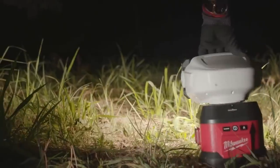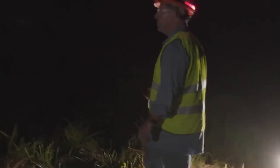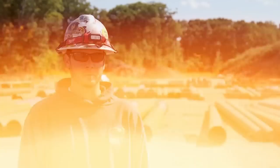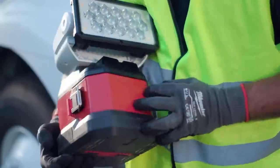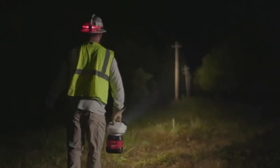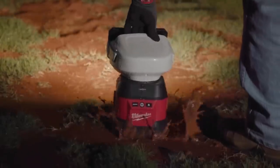With OneKey compatibility, it can be tracked and managed using the online app. The spotlight is durable and resistant to dust and water splashes. Backed by a five-year warranty, it ensures long-lasting performance. Illuminate your work area with clarity and control using the M18 Utility Remote Spotlight with OneKey.